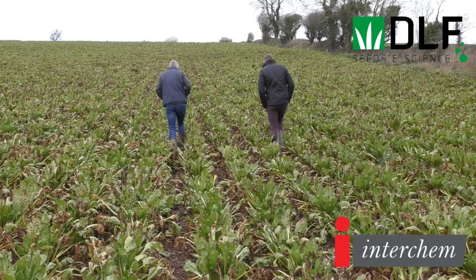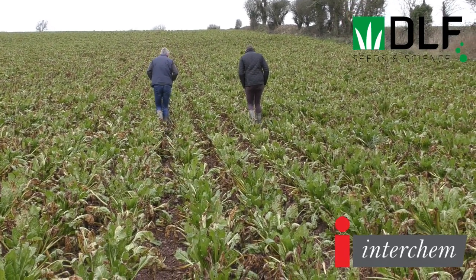There wasn't a requirement for a third herbicide here, but on occasion — particularly where grass weeds or difficult weeds like thistles are in a field — you may need a third application.